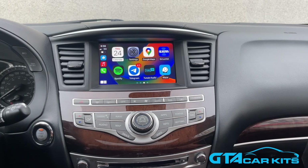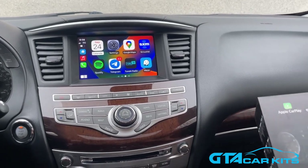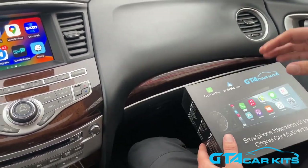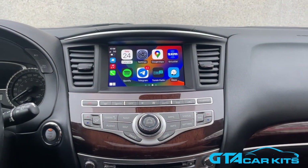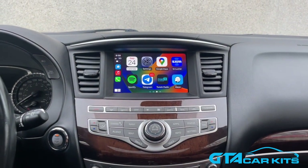Hello everybody, today we're doing a video for GTA Car Kits and a 2017 Infiniti QX60. Today we're going to show you how to install our version 2 of our Apple CarPlay and Android Auto Kit. As you can see, it's already installed in our car, and it's paired to iPhone wirelessly. With version 2, you can also pair it to your Android phone wirelessly.